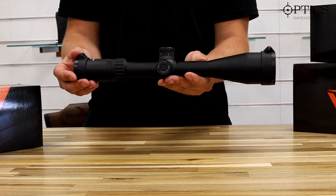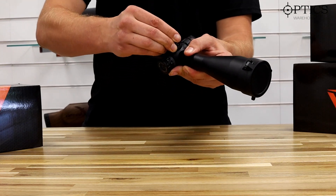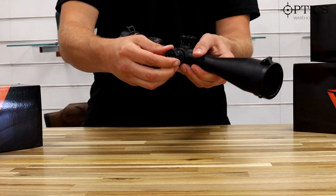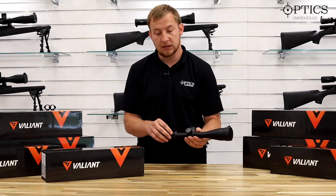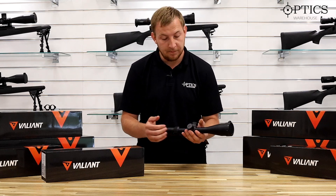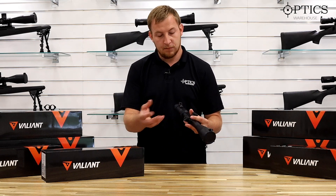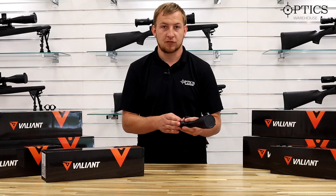A nice feature on these is the locking turrets. You've got eight clicks — really loud, positive click on each one — and it's just a simple pop-up, push-down method to lock it. For resetting the turrets back to zero, it's one single Allen key screw in the center. Loosen that off when it's in the locked position, take the screw out, pull the turret off, spin it round, and pop it to zero.